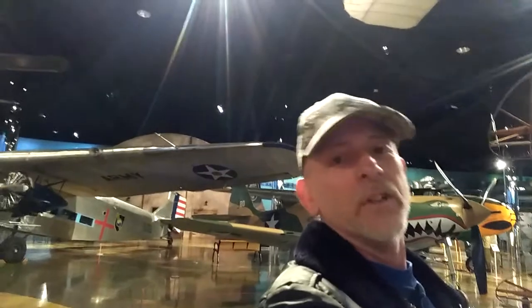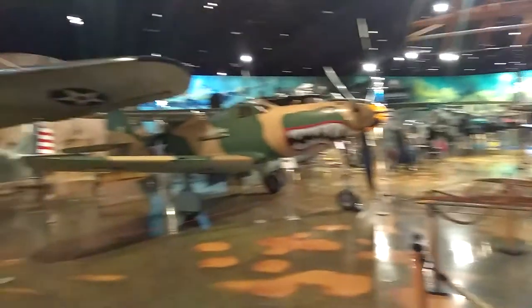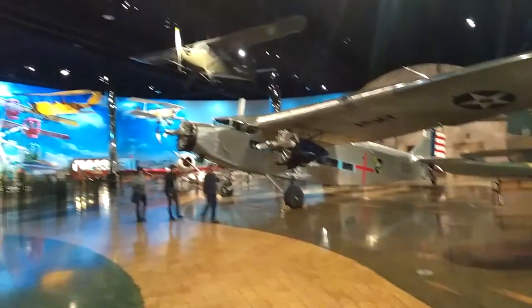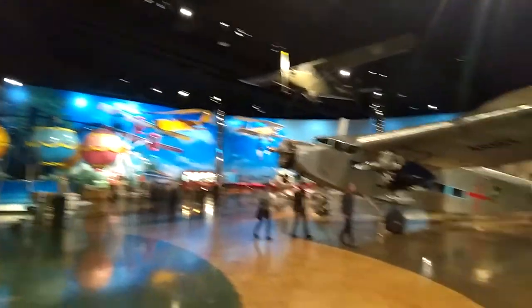Welcome to DIY Solar and Wind. It's a little cold outside so I decided I was going to take everybody for a little tour to Kalamazoo Air Zoo. It's an air museum with a lot of airplanes from long, long ago. Airplanes everywhere. And I have a guest speaker who's ready to go — this is Kevin.